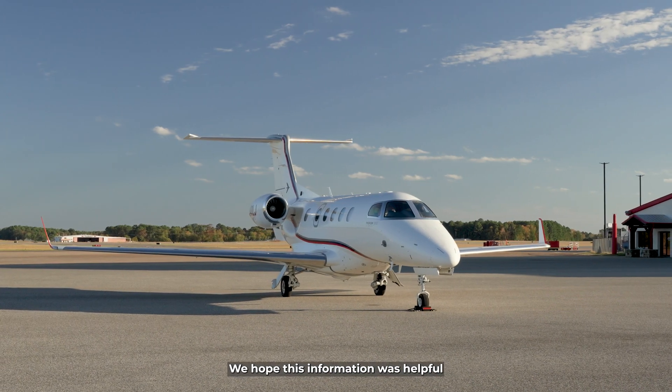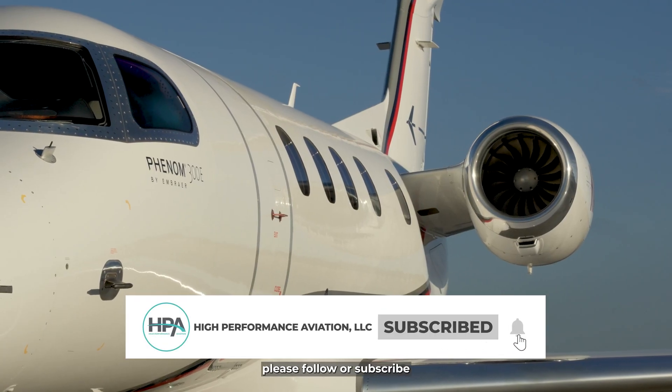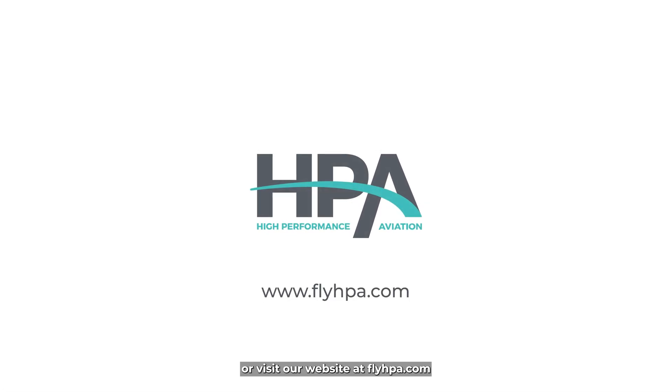We hope this information was helpful as you are familiarizing yourself with the Phenom 300E. Please follow or subscribe for more videos, or visit our website at flyhpa.com.